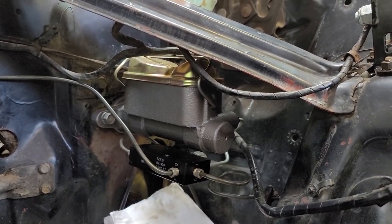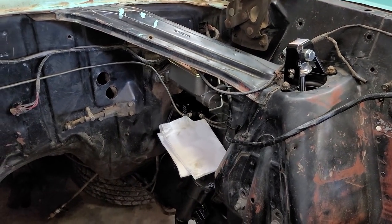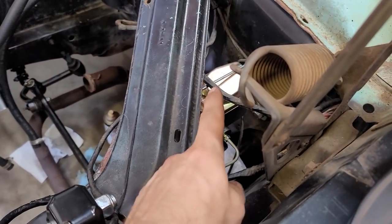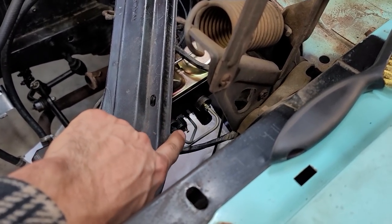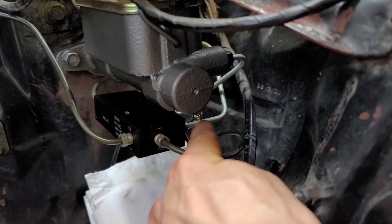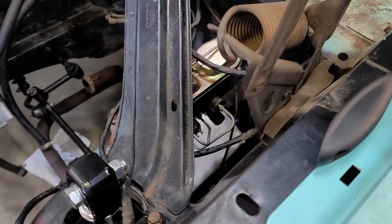Got the master all installed with the proportioning valve — painted the master so it's not going to rust right away. All the lines are hooked up in the back; now we're just waiting to see if there are any leaks. What I did was have the master and proportioning valve together when I put the whole assembly in — I didn't try to put the proportioning valve on when it was already in the car, because it's really tight to get those two fittings underneath. You can barely get a wrench in there even when it's off the car. So it's always recommended to do this outside of the car and then slide the whole assembly in at once, hook up your lines, and you should be golden.